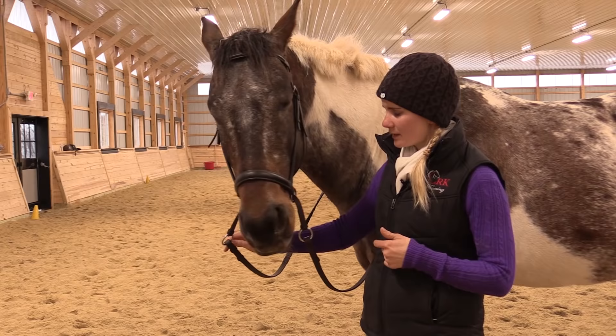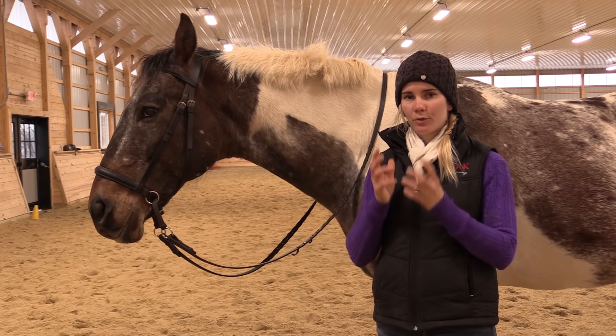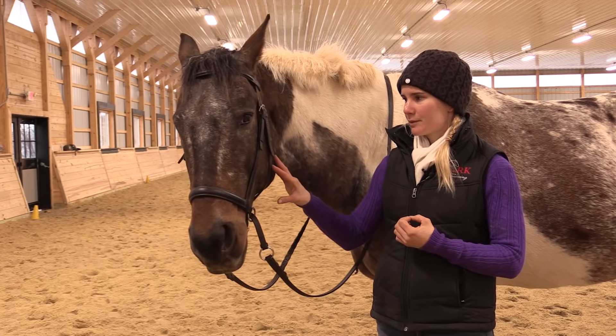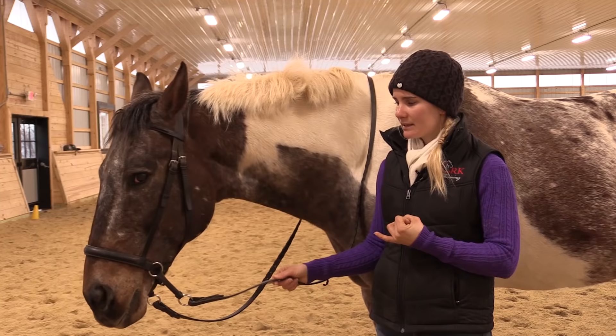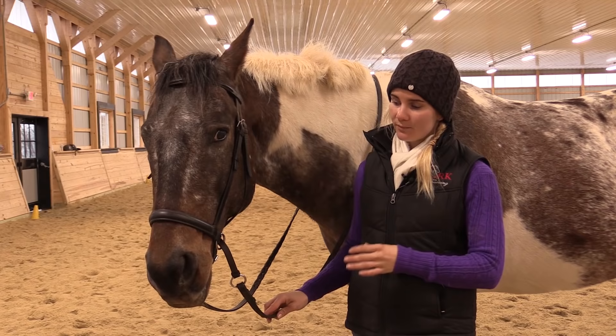First let's talk about some reasons that you might want to use a bitless bridle. Some common reasons are if the horse has a physical problem in his mouth or maybe an injury to his tongue — something that's going to make it uncomfortable for him to hold the bit or to have any pressure from the bit. The bitless bridle can be good in those cases. Another time would be if the rider has unsteady hands or is a novice rider — a bitless bridle can be really good for helping save the horse's mouth and being a little bit kinder for the horse.